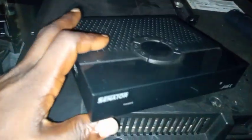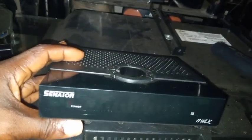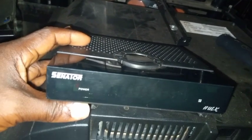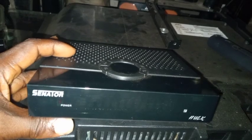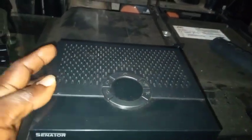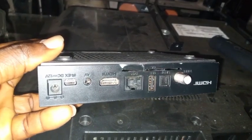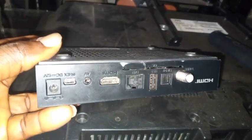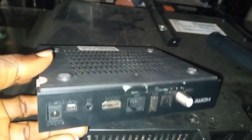Welcome to First Man Satellite. This is the Sineta Hack decoder — the Sineta Hack 8 and Hack 4 decoder. This is how it looks. If you look here, you can see all the features: the tuner, USB, LAN, HDMI, AV, IR, and DC 12V.